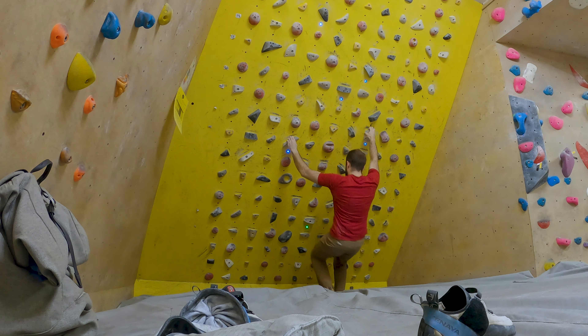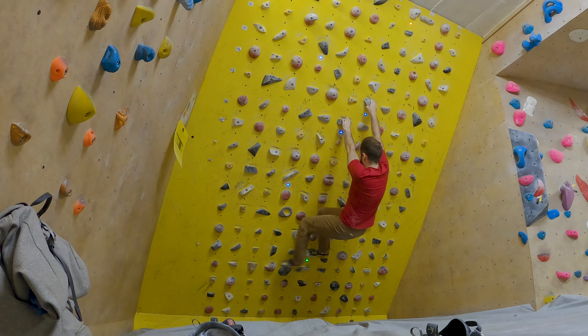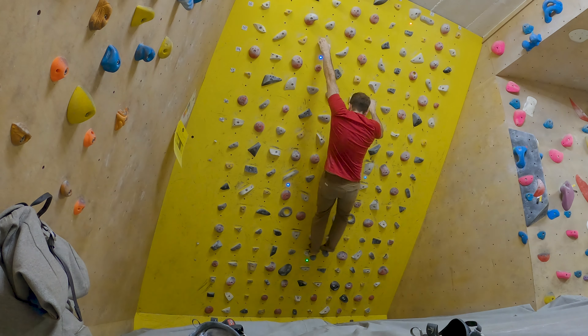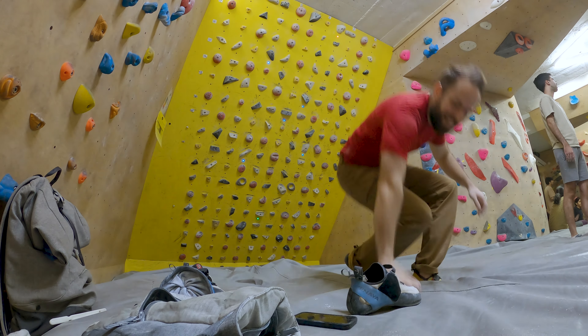Nice, come on. Feet high up. Cool and go. Nice. Nice.